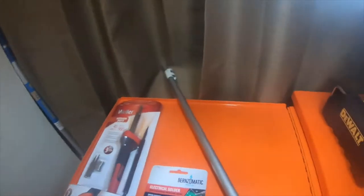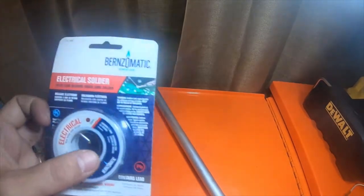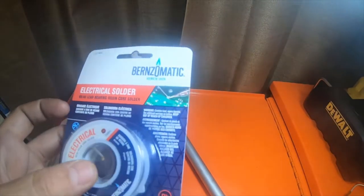Hey everybody, so I picked up this electrical solder — 60/40 lead-bearing rosin core solder. It's ten dollars.